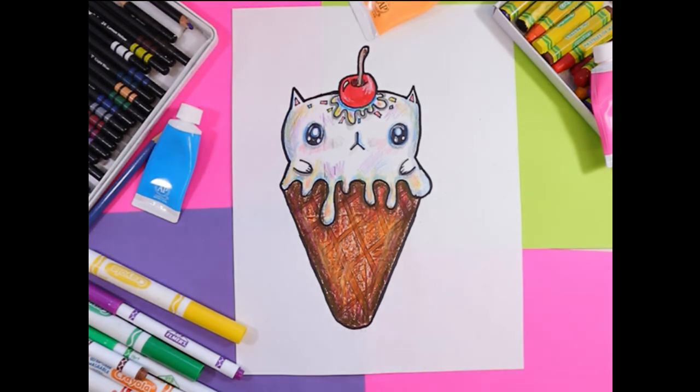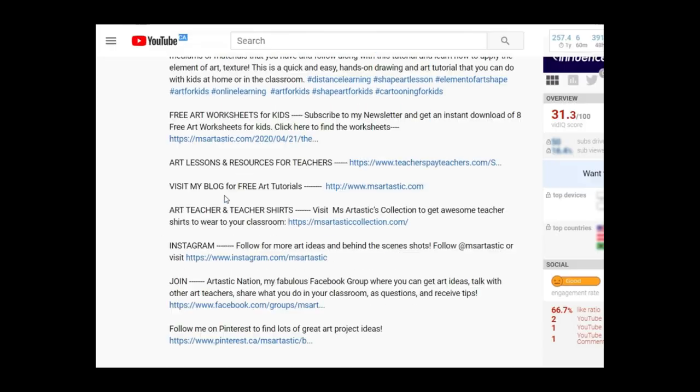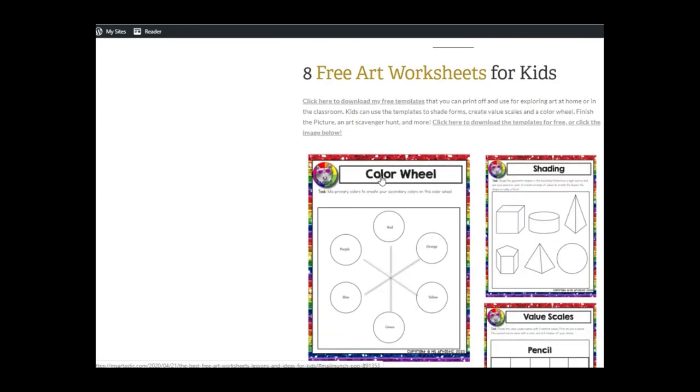Once you're done going back over your border, your beautiful cat ice cream cone is now done! Artastic Nation, that's the end of this episode. Tune in every Tuesday evening for the premiere of the next episode, and don't forget to subscribe to the channel for more art tutorials. Visit my blog at msartastic.com. Teachers, find my creative high quality art resources in my TPT store, msartastic. You can also receive free art worksheets for kids by joining my newsletter by simply clicking the first link in my video description. All links are available in the description of this video. See you next time!